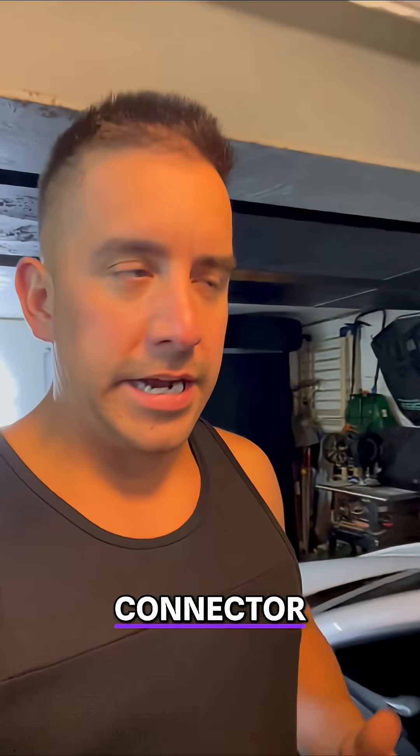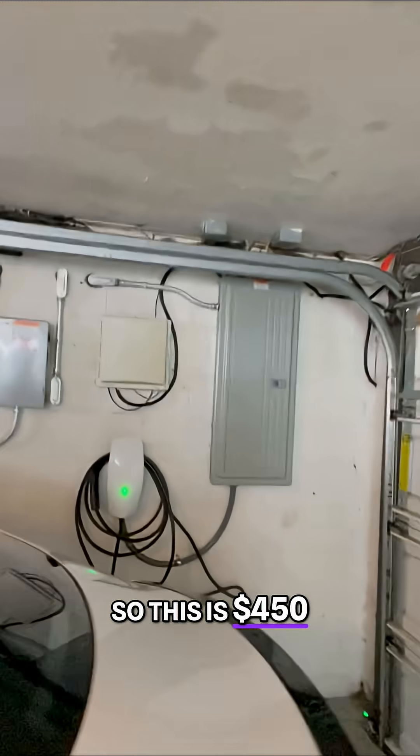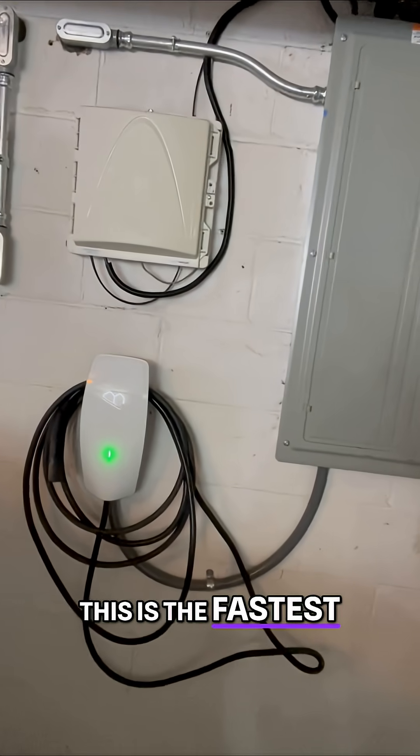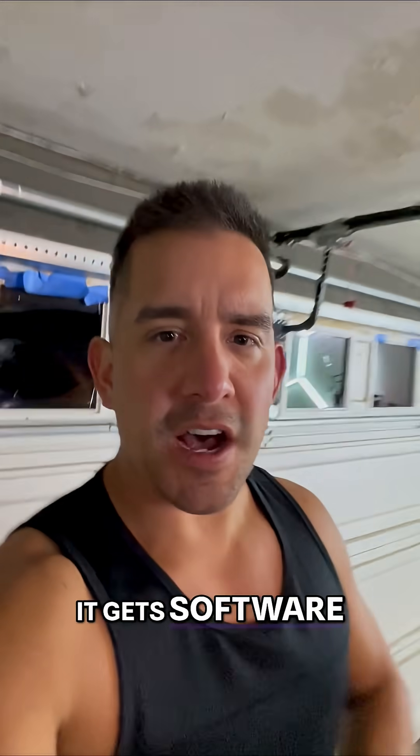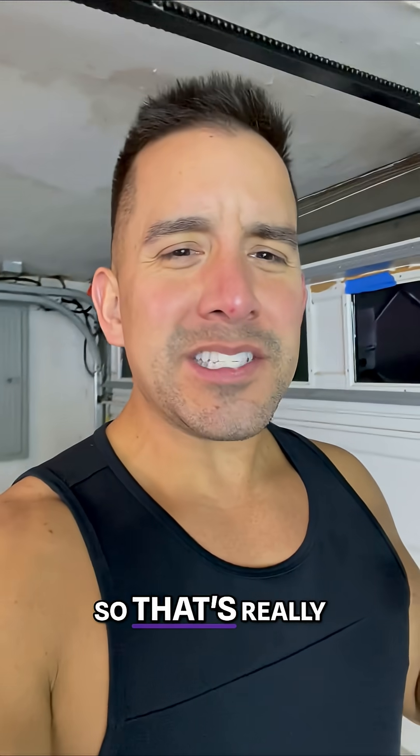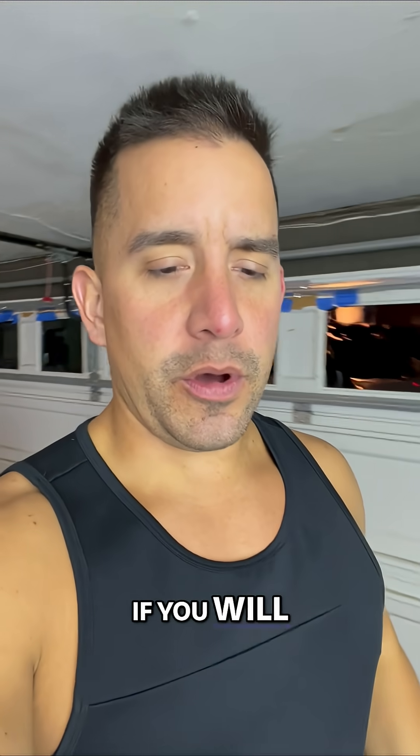One option is called a wall connector. This is $450. This is the fastest Tesla charger and it can schedule your charging. You get software updates and more — that's really the best charger.